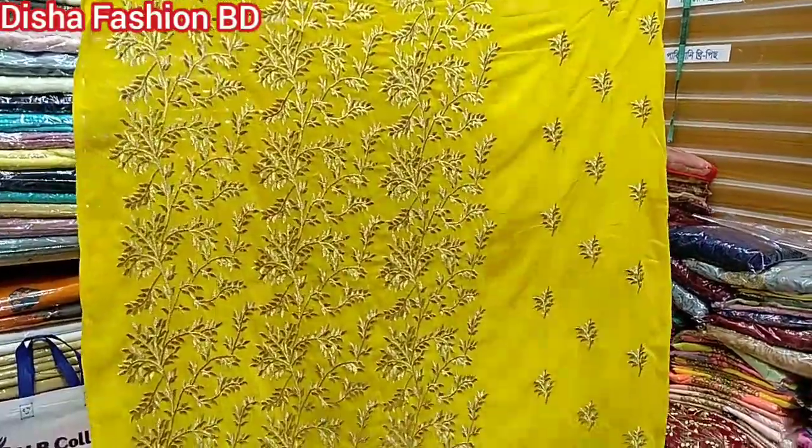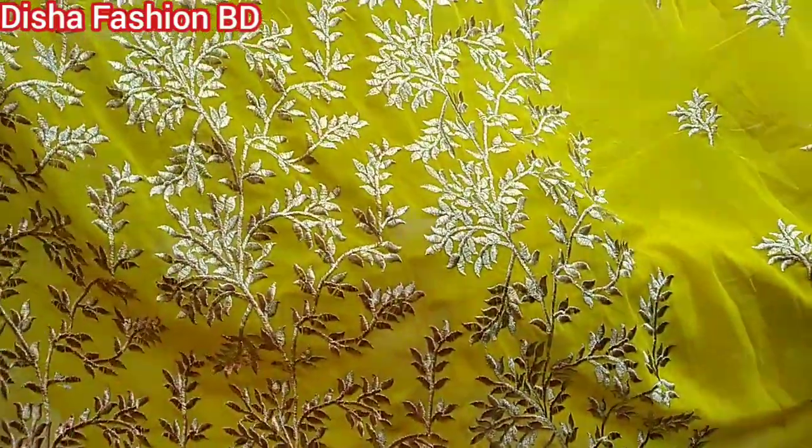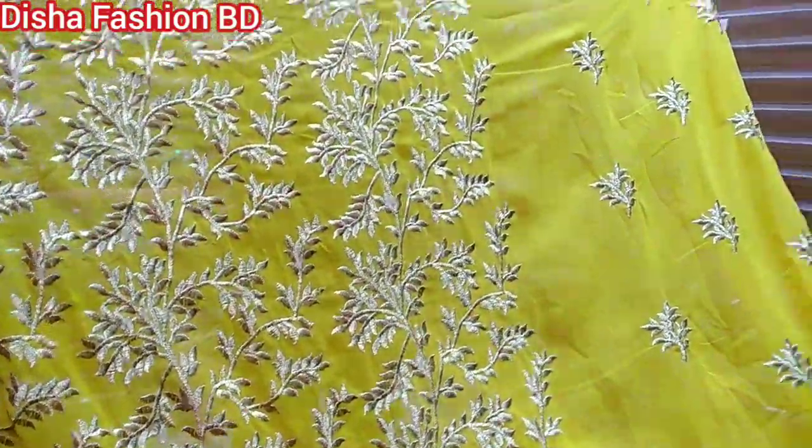This is an old mask. The lighter color version is a leather color — it is a regular color.